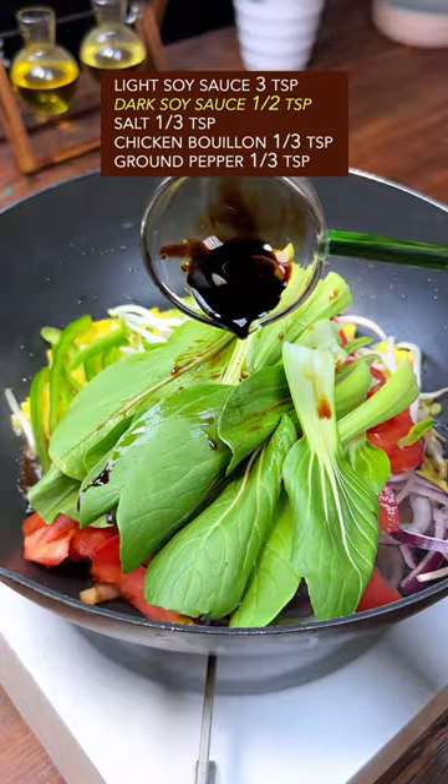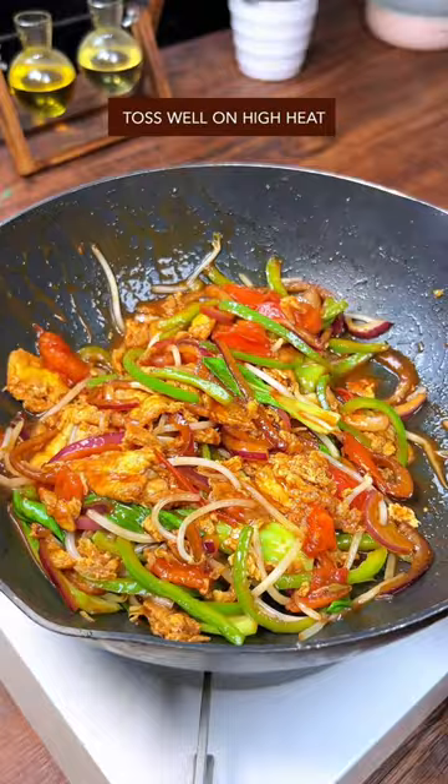Toss well on high heat. Cooked noodles, garlic, black vinegar. Mix it with both hands. Done and dusted. Out of this world.